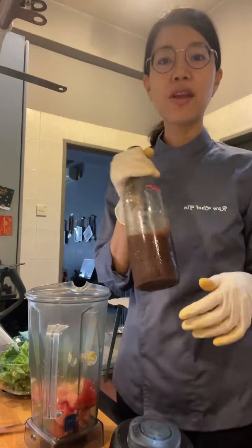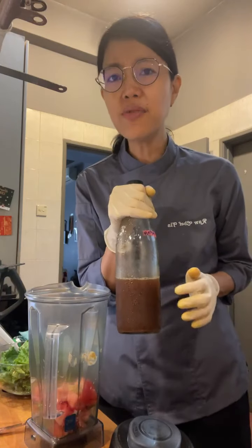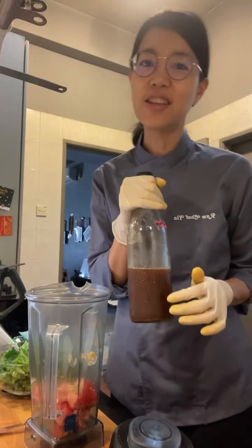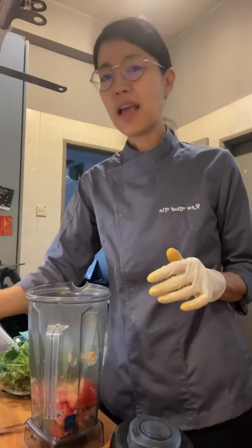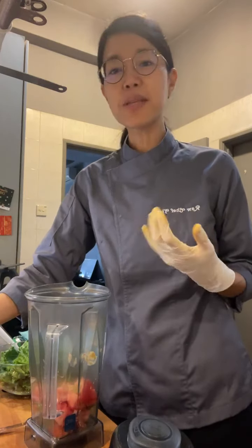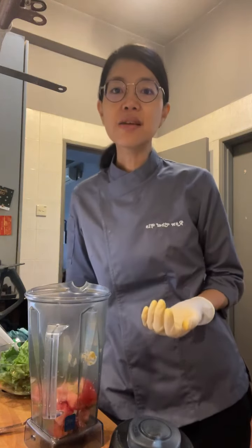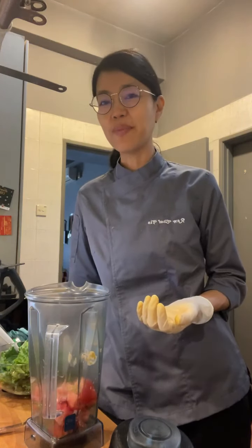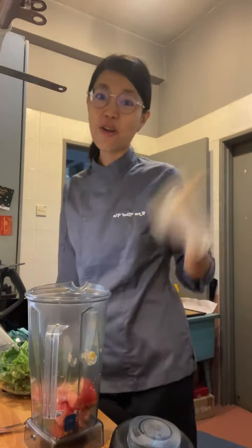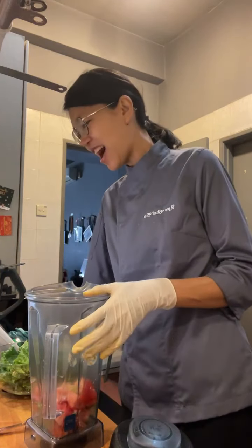It seems like every continent has its own version of this drink — it's actually very popular in Mexico. I had it once at a pop-up supper club in London. I've been making water kefir and kimchi, so I hadn't gotten around to tepache until recently. I did this whole rant about plastic earlier because I got comments again this morning about it.